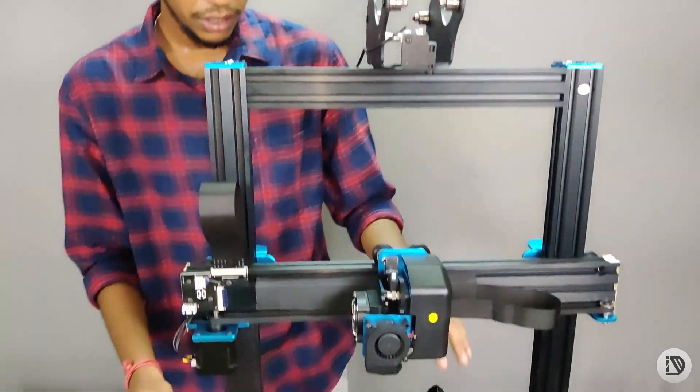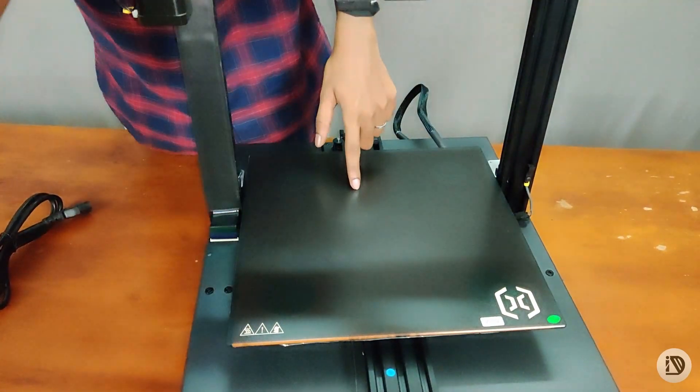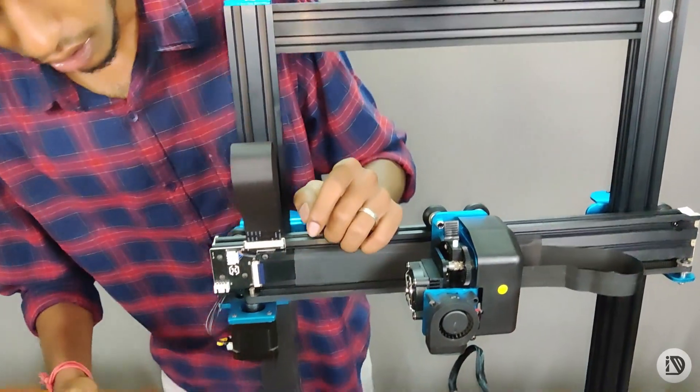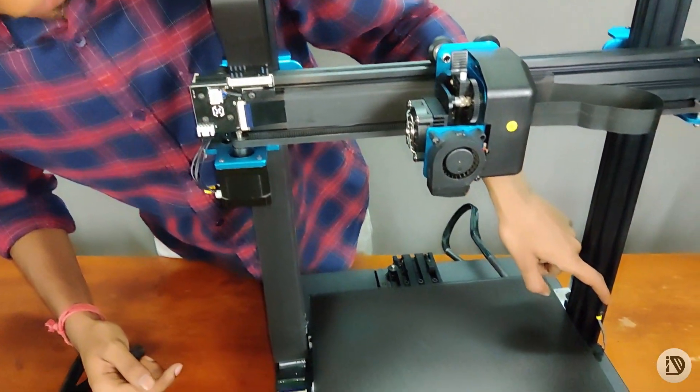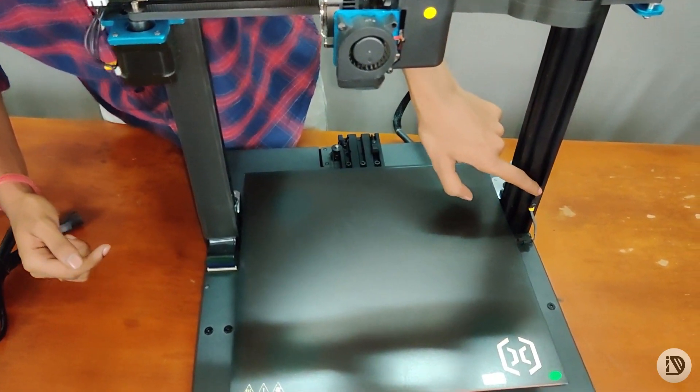The size of the printing bed is 300mm x 300mm x 400mm. You can use all the inductive end stops in X, Y, and Z — all three axes.